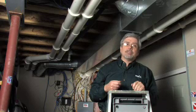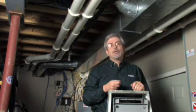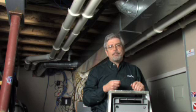For more energy advice, call MGE's Home Energy Line at 252-7117.